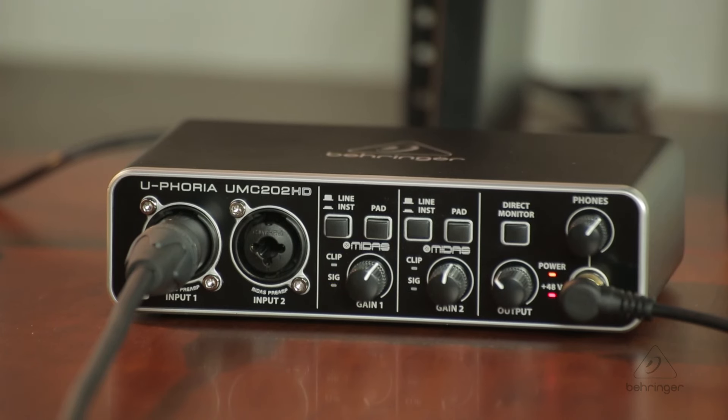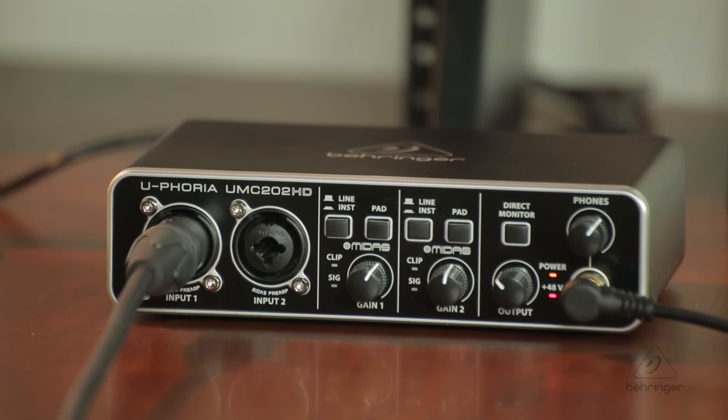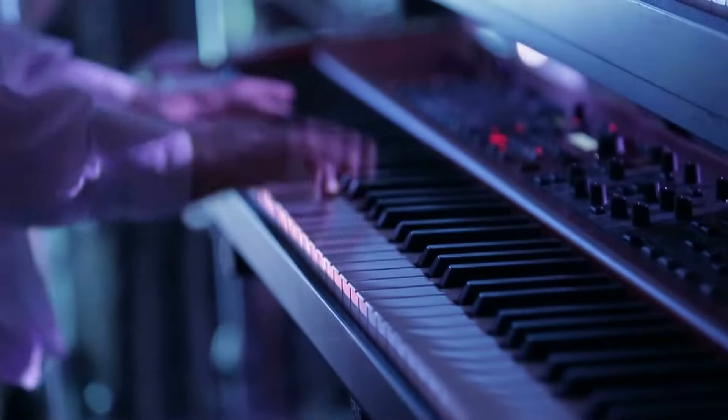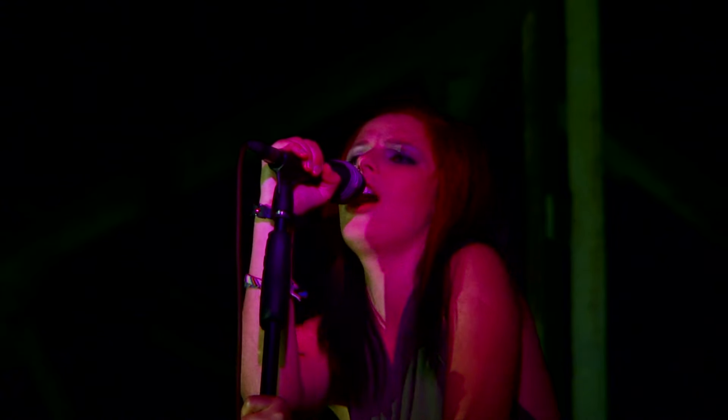The UMC202HD is a two-input, two-output device. There are two quarter-inch jacks on the back that connect to your speakers, and a headphone jack on the front with a dedicated volume control for monitoring. To get signals in, you have two inputs on combo jacks — quarter-inch and XLR capable. This means you can use quarter-inch connections for guitar or keyboard output, and XLRs for dynamic mics or, because of the phantom power, condenser mics as well — studio-grade condenser mics.